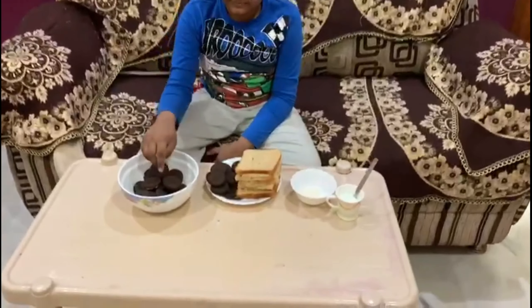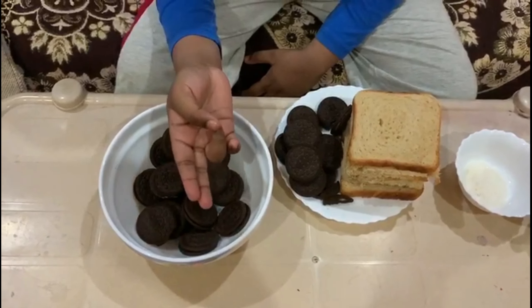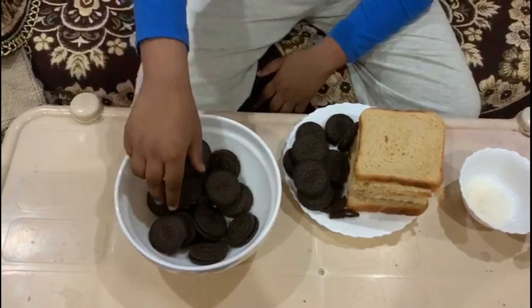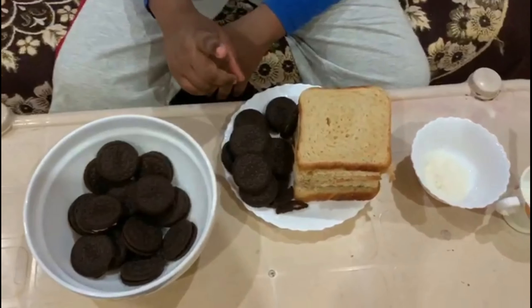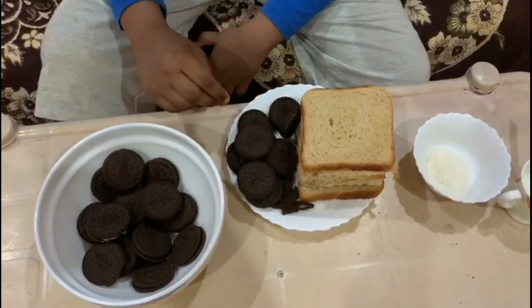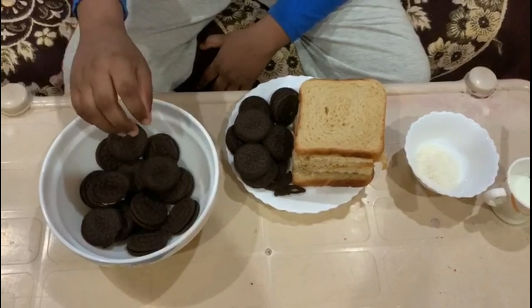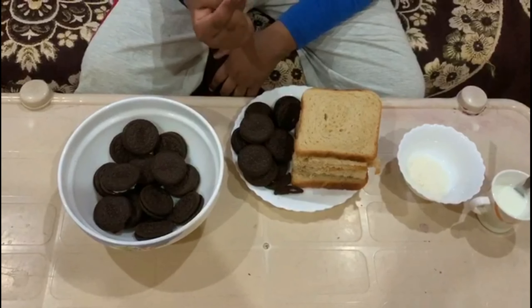The following are the ingredients: a Corona pack, a Corona 20 rupees packet, vanilla flavor biscuits, 20 rupees packet, chocolate flavor biscuits, and a Corona 20 rupees chocolate.